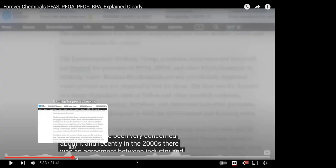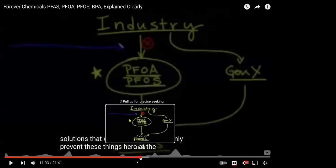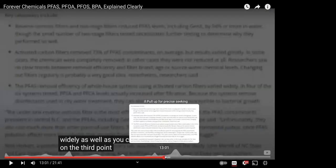Even when harmful chemicals are identified and restricted, industries find substitute cousin chemicals that end up being just as toxic — setting up a never-ending cycle of replacement and harm.